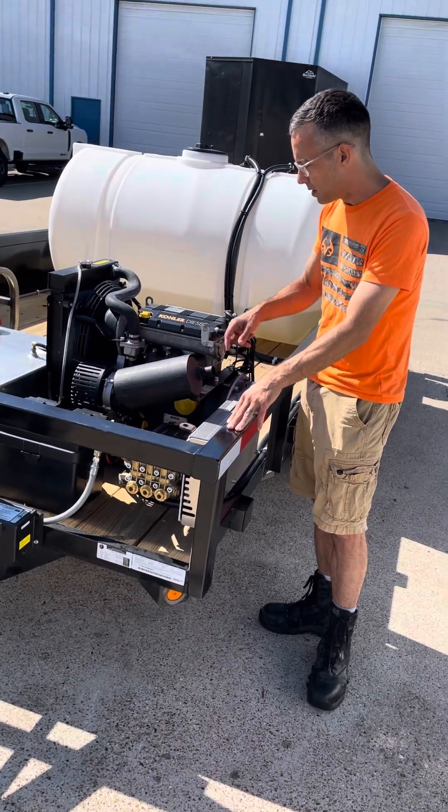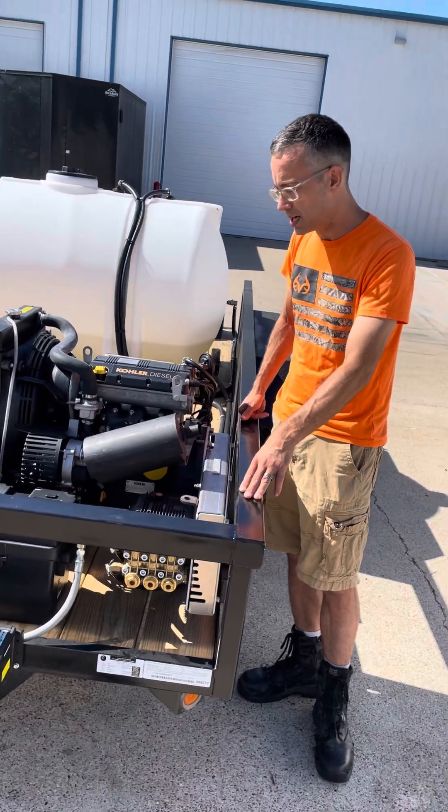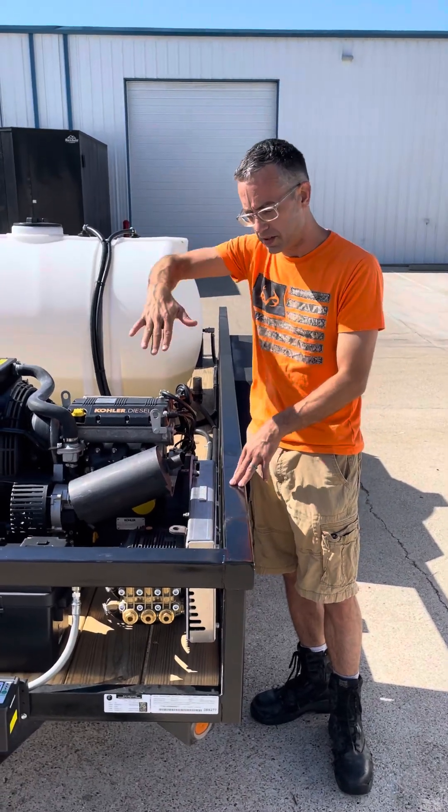We actually have a Kubota muffler to deflect the exhaust in a different direction than the standard Lombardini mufflers that you see, which have the exhaust blowing downwards.